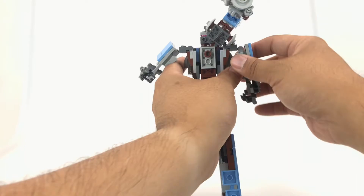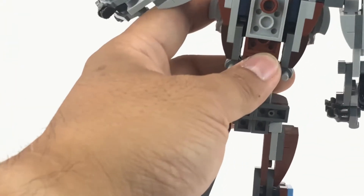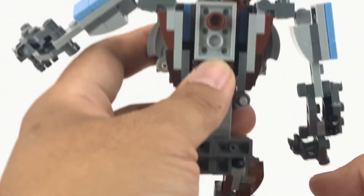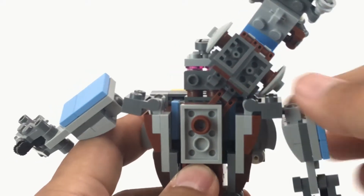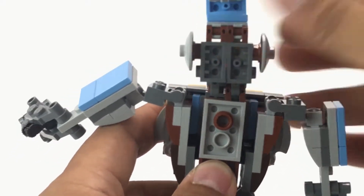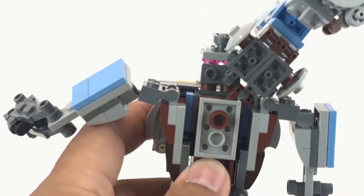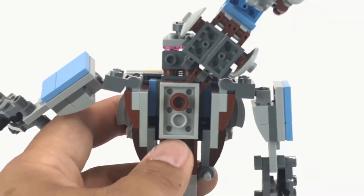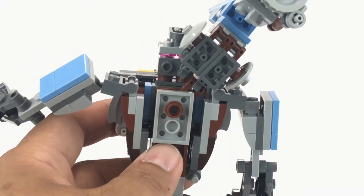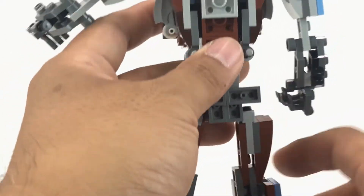The cannon is only held on by one clip, so it can rotate up, which is part of the transformation. The picture Alan Yapp posted of the robot mode with the cannon over the shoulder — I couldn't figure out how he positioned it that way, so I'm not going to bother trying to replicate it.